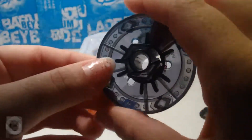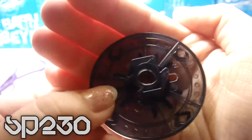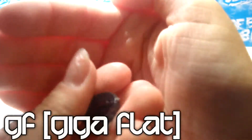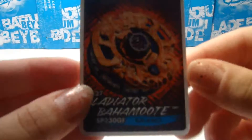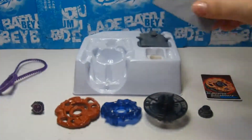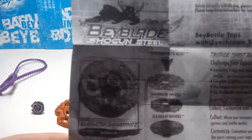So that was the Gladiator faceplate, and it's basically blue. This is the track SP-230, and the track is actually really good — only in the DRG Stadium though. And this is GF, Giga Flat. It's a Bay that will work best in the DRG Stadium. This is a collectible card with a code you can use on BeyBattles.com or the BeyWarriors site to unlock new things like Beys, BeyWarriors, and stuff.